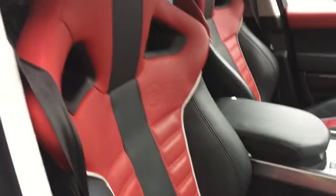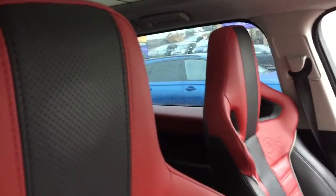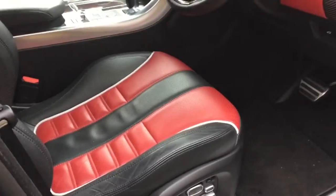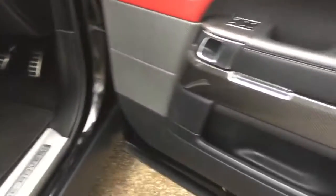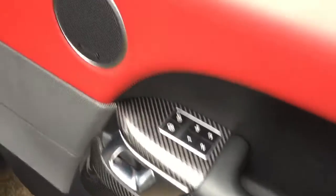The front seats with the SVR badging on. Then we've got the memory functions — the electric heated memory front seats — and also the folding wing mirror functions as well.